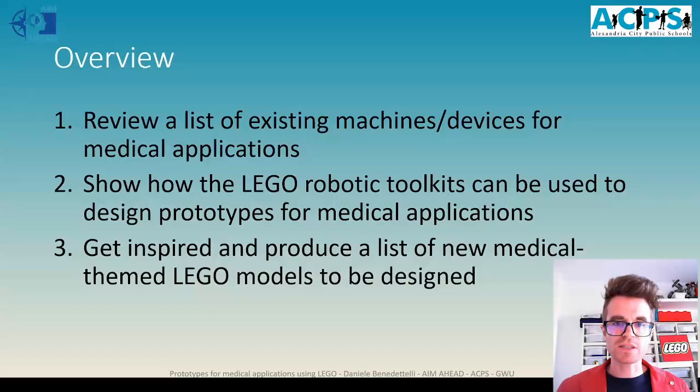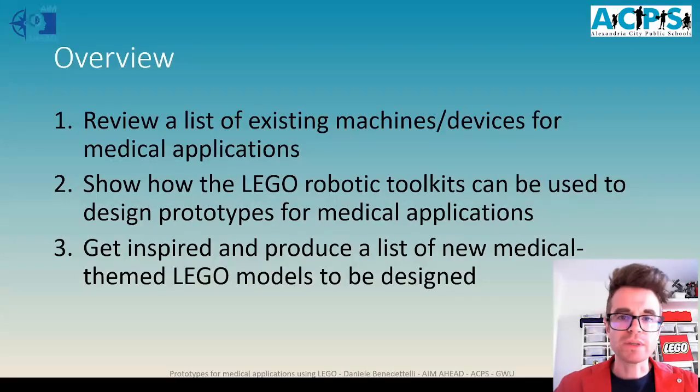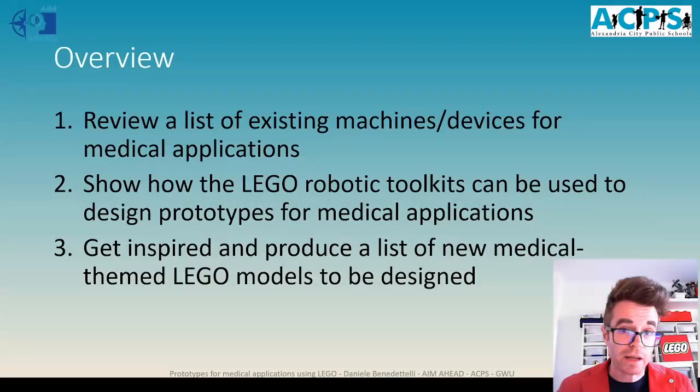Let's first see, as an overview, what this talk will be about. First, we will review a list of some existing machines and devices for medical applications. Then we will see how it is possible to use LEGO robotics toolkits to develop some prototypes or proof of concept in a small scale that still work like the real machines. I hope this talk will inspire you, as it inspired me, to invent something new.